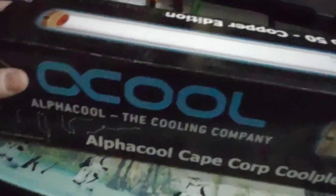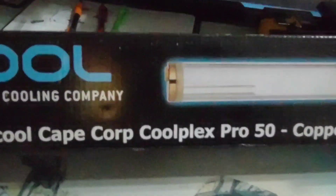I'm missing one package which was kind of the main one, but this is sort of what it was going to be — just a replacement tube. The Alpha Cool Cape Corp Coolplex Pro 50 is the same as the Phobia Balancer in terms of the end caps, the tube itself, the threading, and all that. It's pretty cool that they had a copper edition of this giant one. I think my copper end caps are actually from one of these — the 150 version, not this giant one.